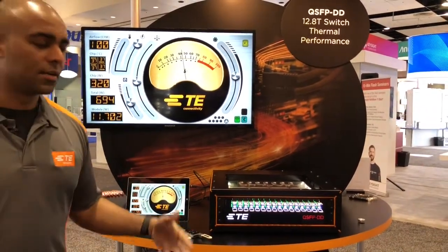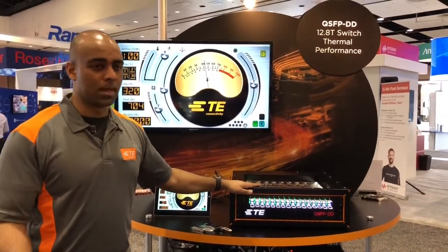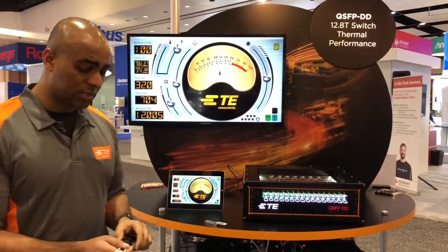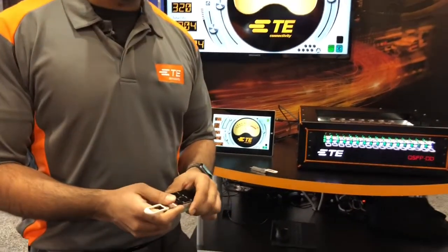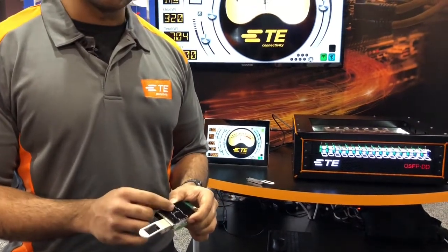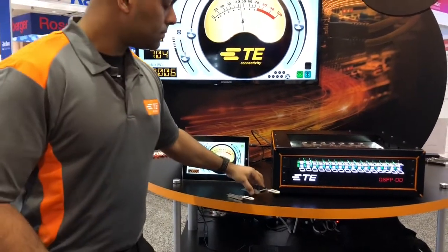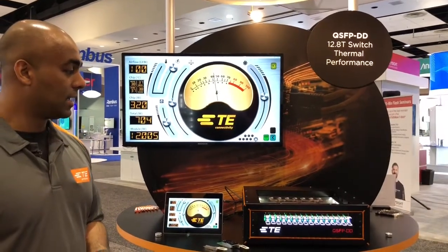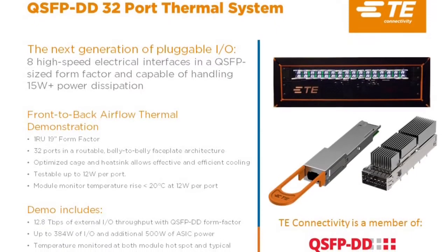So we can easily in a real system get the power levels up to 15 watts or beyond and still be able to cool that effectively. All of that is possible because of our significant optimization process that we went through with designing the cage, the heat sink, and the heat sink clip to be able to dissipate that heat from these modules. We're now able to do 15 plus watt modules and that will prove to be a significant differentiator for our product.